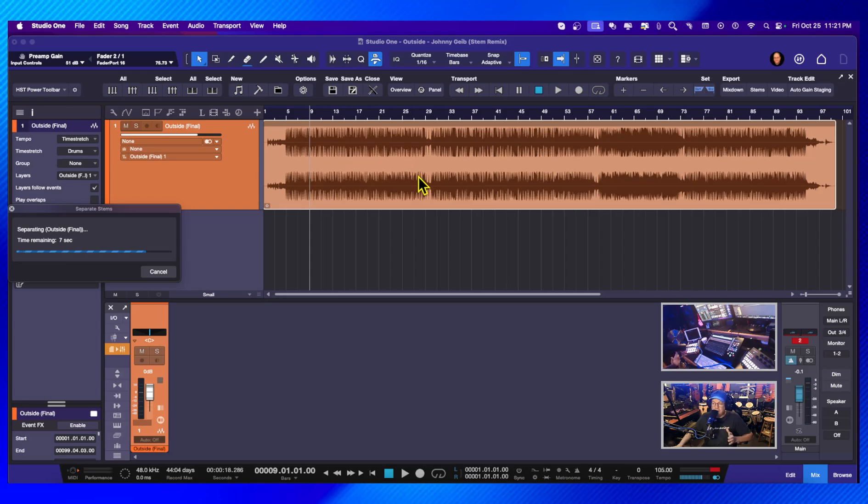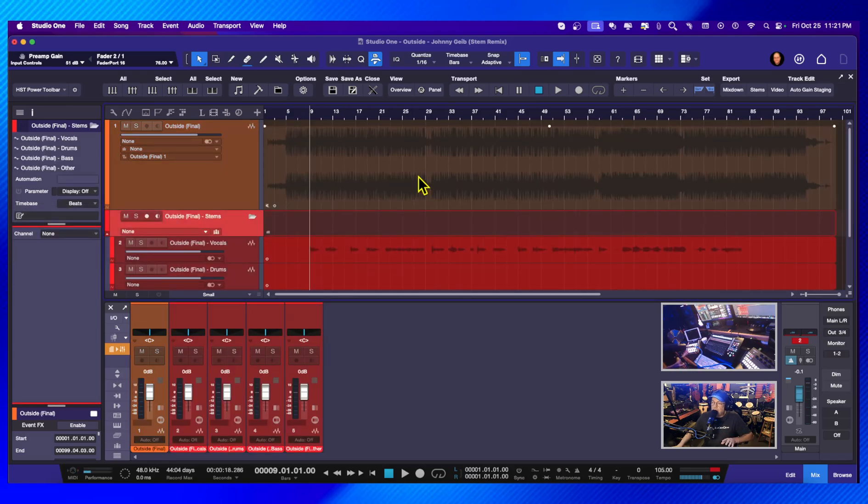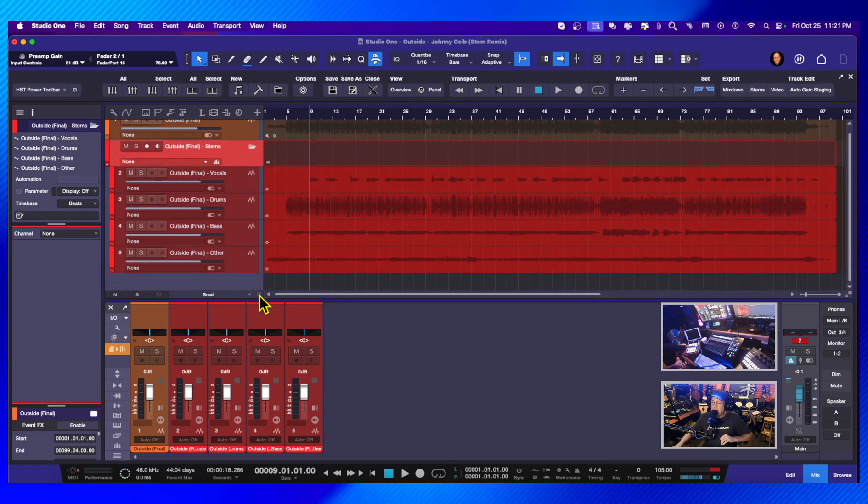To me, some of this technology is new. I've heard of stem separation before and I'm sure it's been around a while — I just didn't realize what it really was. It has divided this into vocals, drums, bass, and other. Guitars and keyboards and things like that are usually on one track. Let's listen to the song, and while we're listening I'm going to adjust the mix the way I want to hear it.